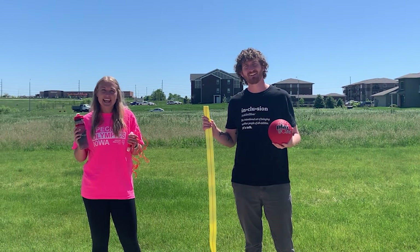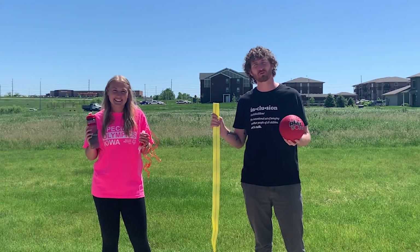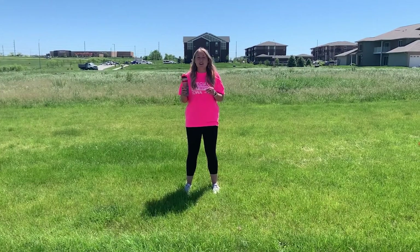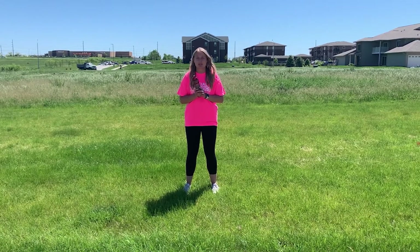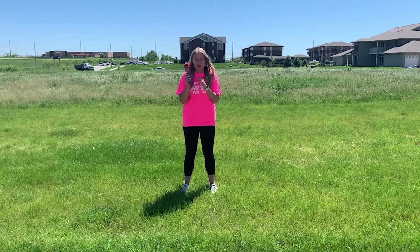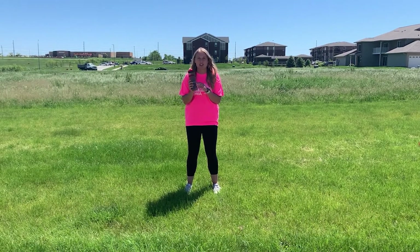Hi, I'm Brian and I'm Katie and we are super excited to have you involved this month with our virtual young athlete programs. I'm first gonna walk you through some stretches, but before we get started I wanted to remind you all to make sure you have a water bottle and stay hydrated before, during, and after your activities.